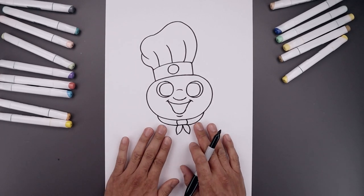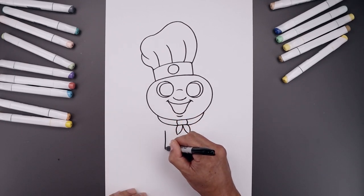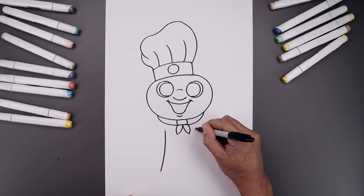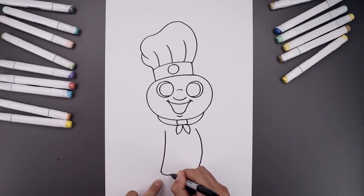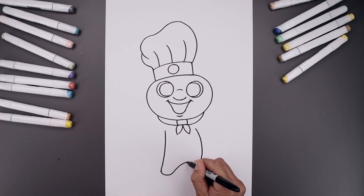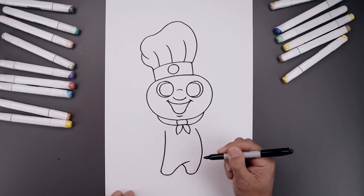Now we're going to move down and draw on the side of the body. Let's start underneath the head on the left side, come down and bend this out towards the bottom of the leg. Line this up on the right, bend out the body, come down and then in towards the same height. Let's round out the bottom of the left foot — come round and up, then go across. Round out the bottom of the right foot — come down and then up, and bend that across underneath that fold.